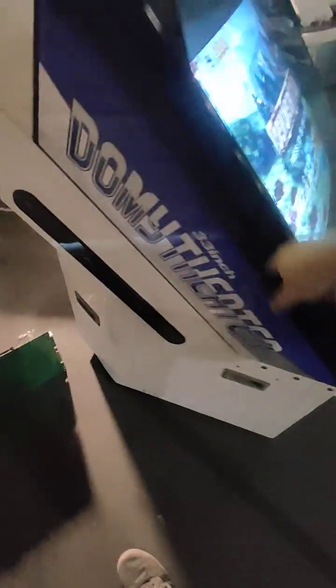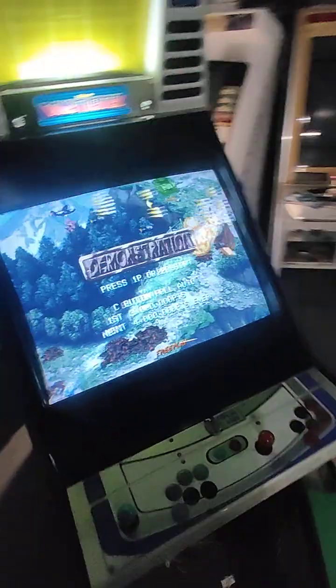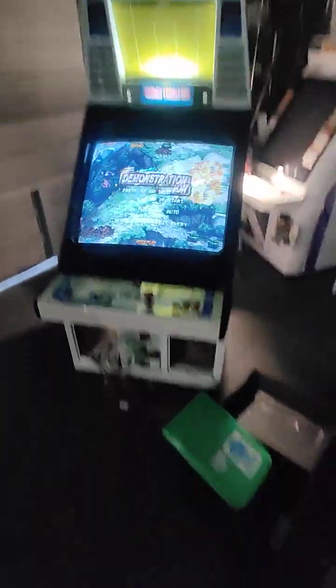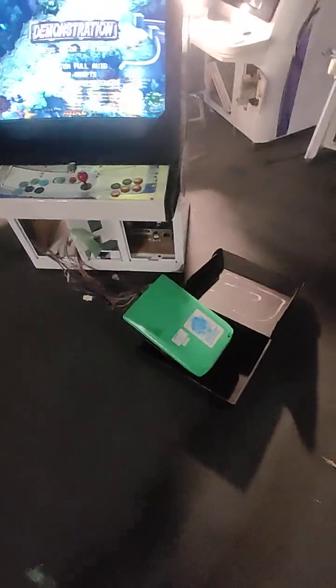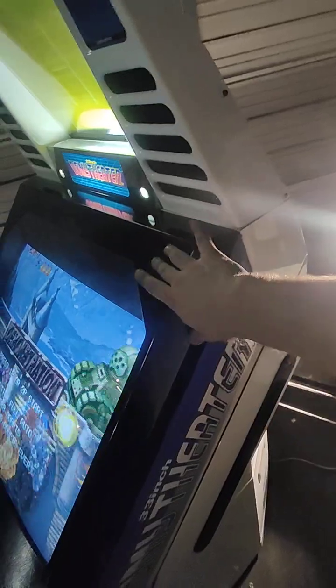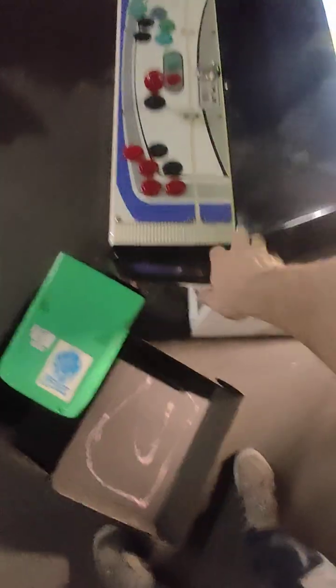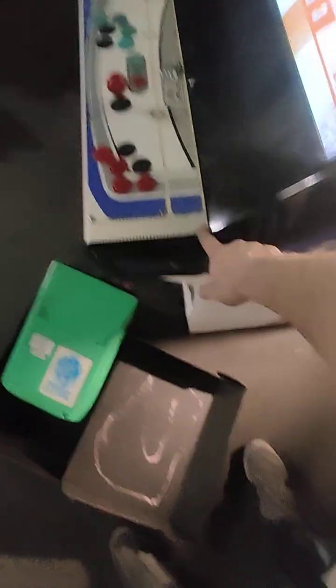I just thought I'd do another overview on the Domi Theater, the 33-inch candy cabinet. It's a nice cabinet. I've had it running for several hours now. We've recapped everything — recapped the chassis, recapped the power supply, and repainted the front metal shroud. This is metal; the whole thing's metal except for this plastic section and some plastic accent pieces.